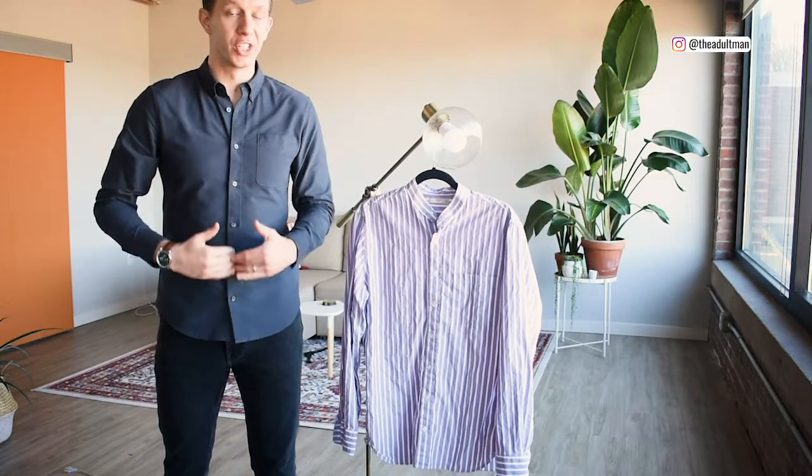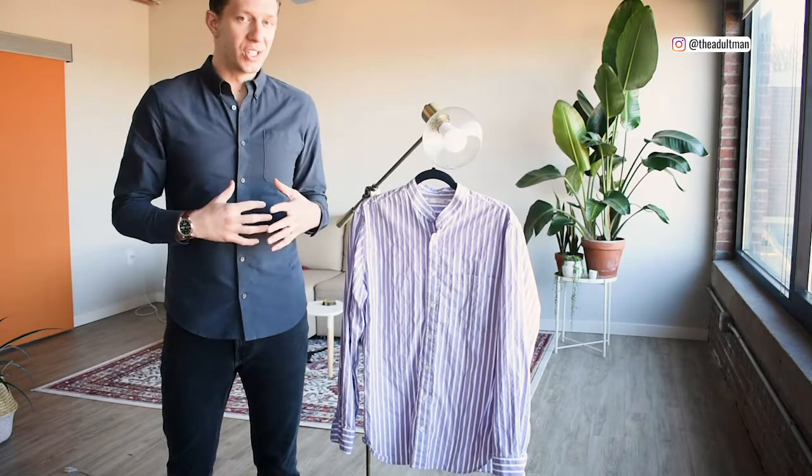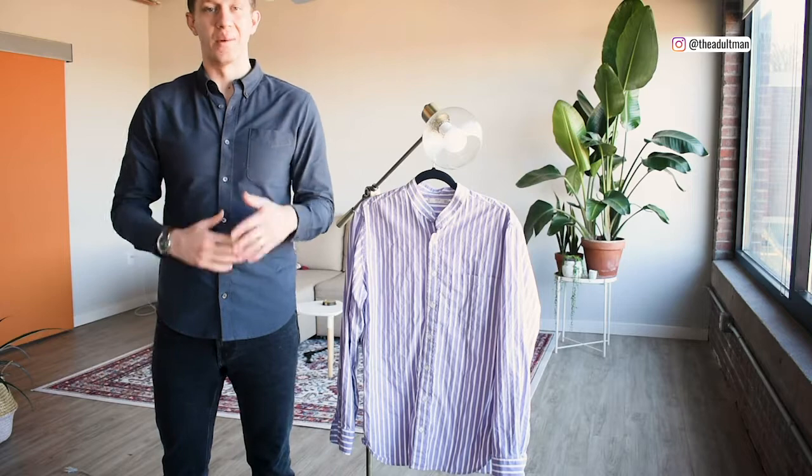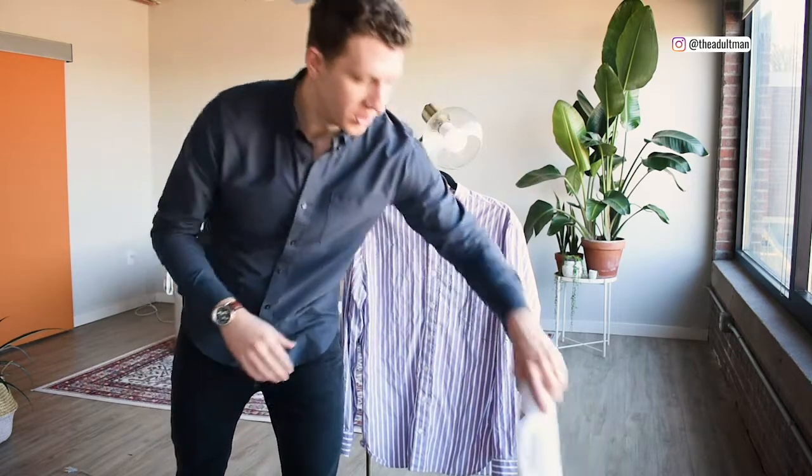Tell me if this sounds familiar to you. You wake up early, you're getting ready for work, you put on a shirt and it's way too wrinkly. You're feeling lazy, you don't want to bust out the iron, so you just go ahead and change your clothes. There's an easier way of getting a clean pressed look without busting out the ironing board and the iron, and it's called using a steamer.